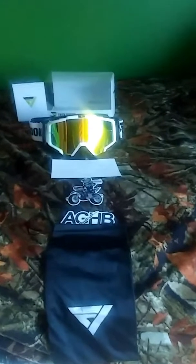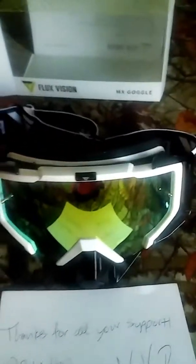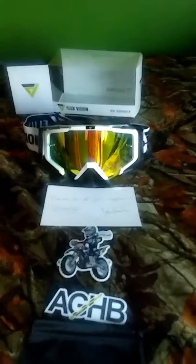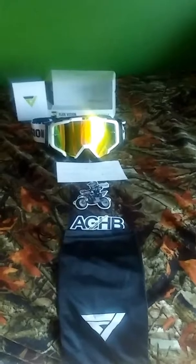After test fitting these flux vision goggles, I'm impressed so far. Here's what it all came with: the bag for the goggles, a Girl on Her Bike sticker, a Pussy Squad sticker, a note from the team, and the goggles themselves, which I really do like, plus the box they came in. Everything seems to be good quality and I'm ready to enjoy some riding. Hope you guys are enjoying this video — have a great day.